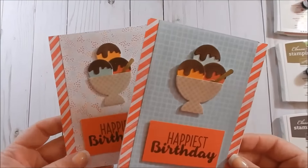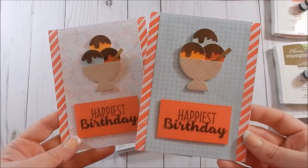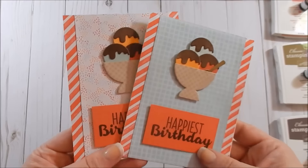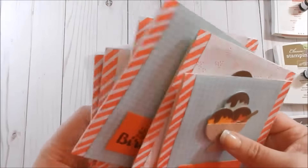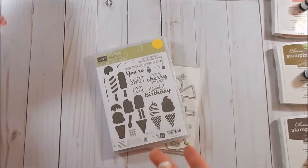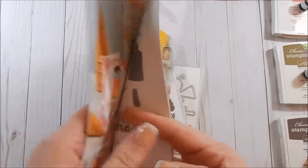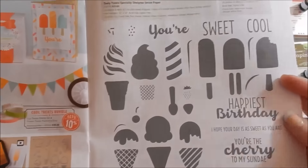Hey guys, today I'm going to make a card. Here are two different examples just using different pattern paper. I'm participating in a swap so I had to make eight of these, so I thought why not go ahead and share how I made one. We'll put the eighth one together. This comes out of the Occasions Catalog and you can find it on pages 32 and 33.